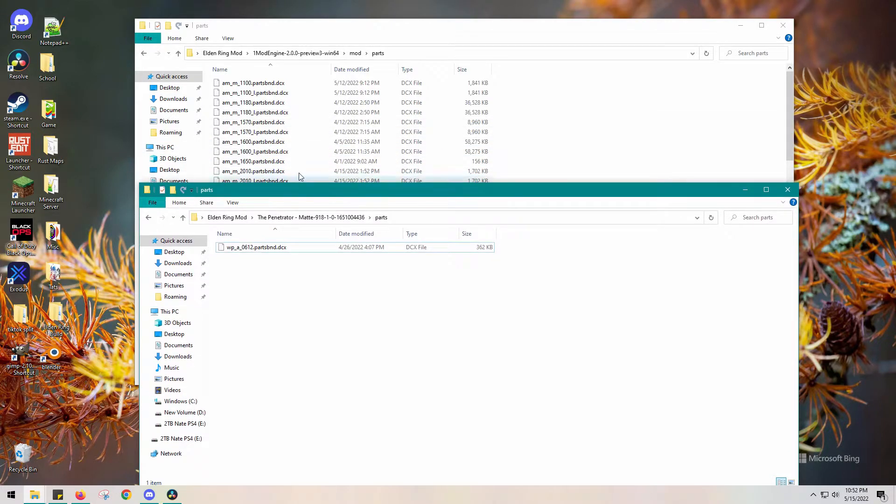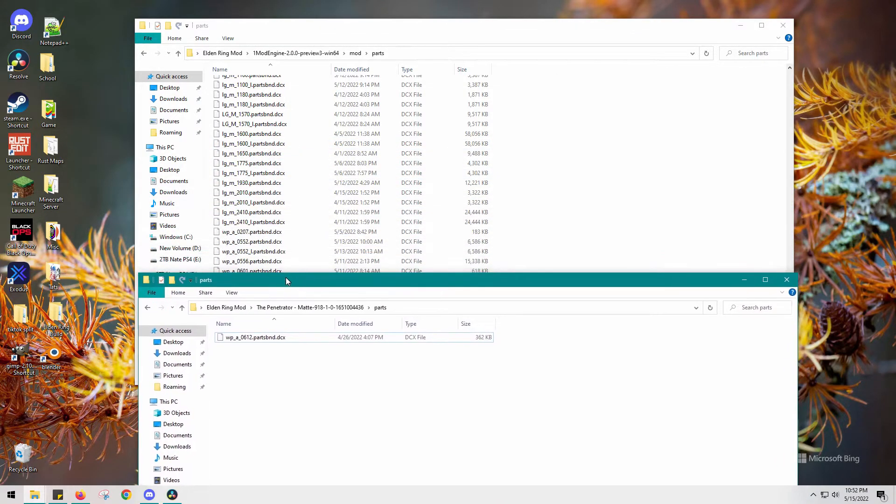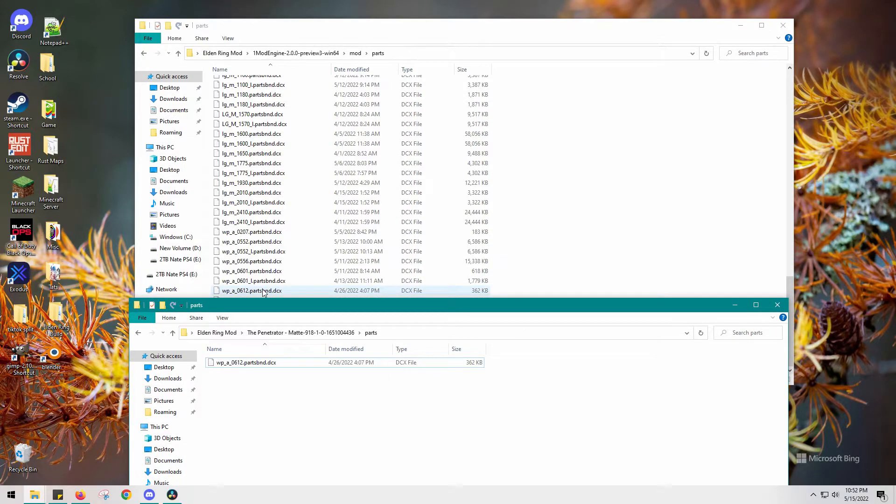Everything is pretty much unopened — these are all files waiting to be opened. But they are all modded files, every single one of them.